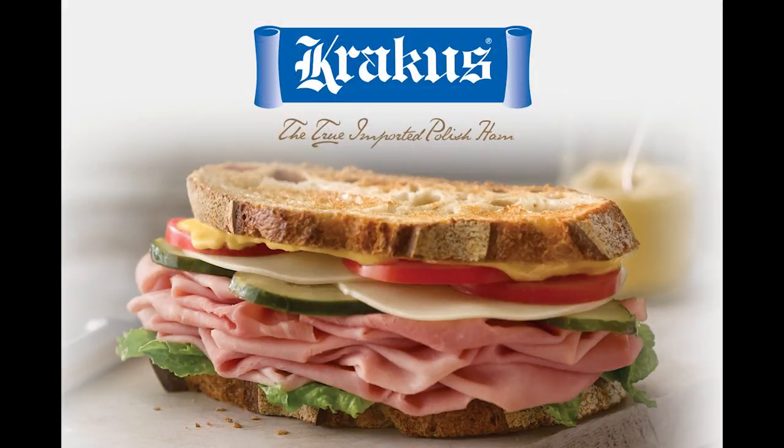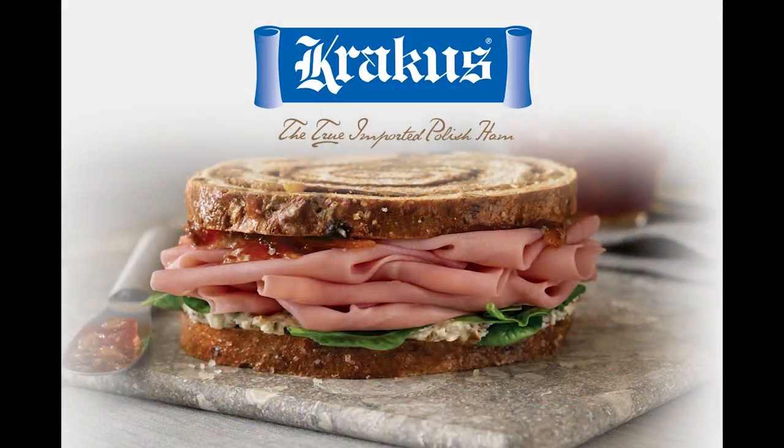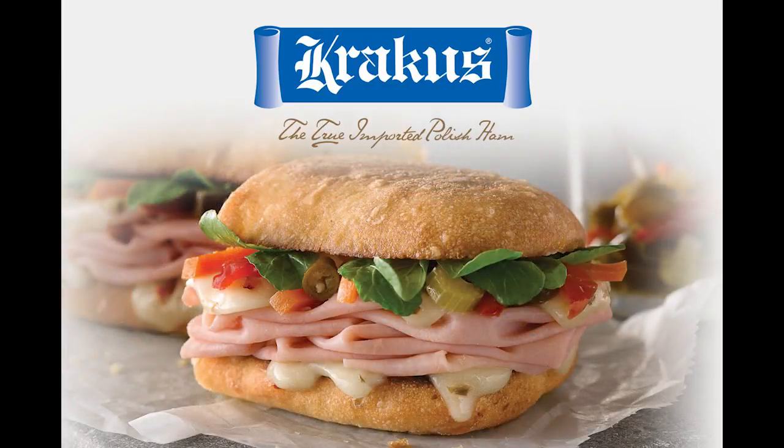This looks amazing. I can't wait to try it. Thank you so much for sharing this recipe. This is Chef Don's sautéed salmon on wilted dandelion greens. Poland on a Plate is brought to you by Krakus — the true imported Polish ham.